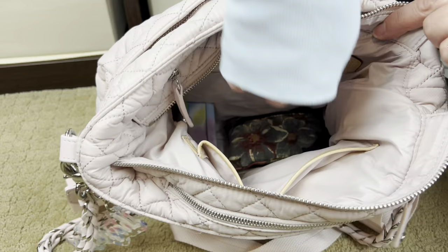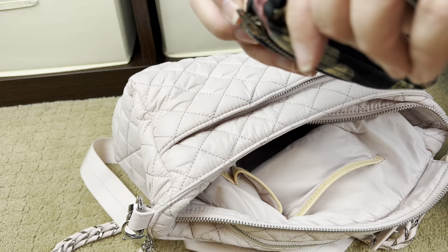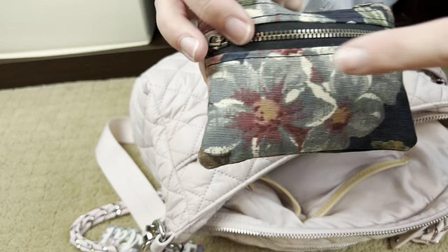This is another little pouch that I love — this has some of my makeup items. And in here I have some little antibacterial wipes.